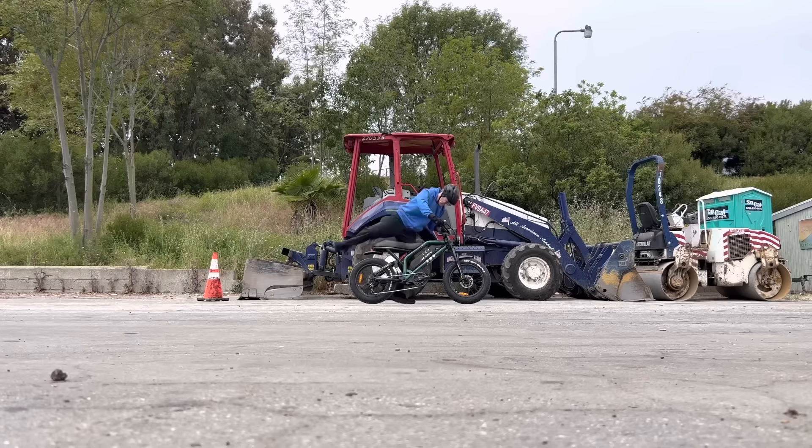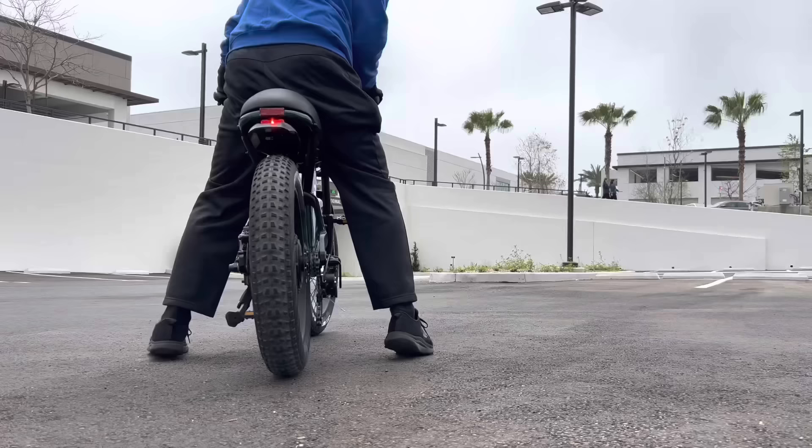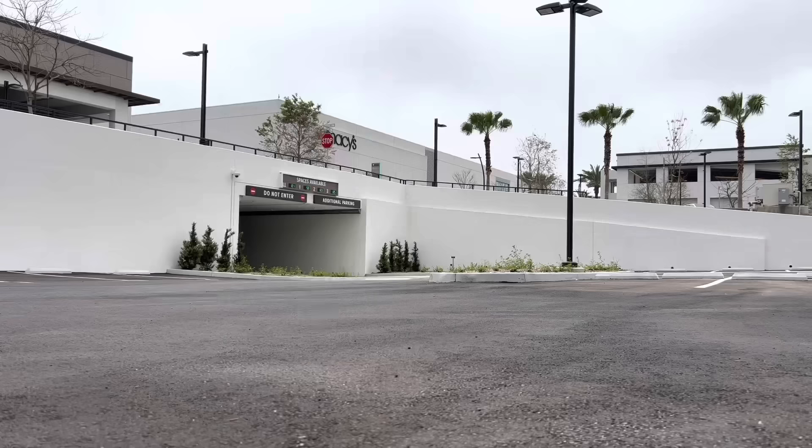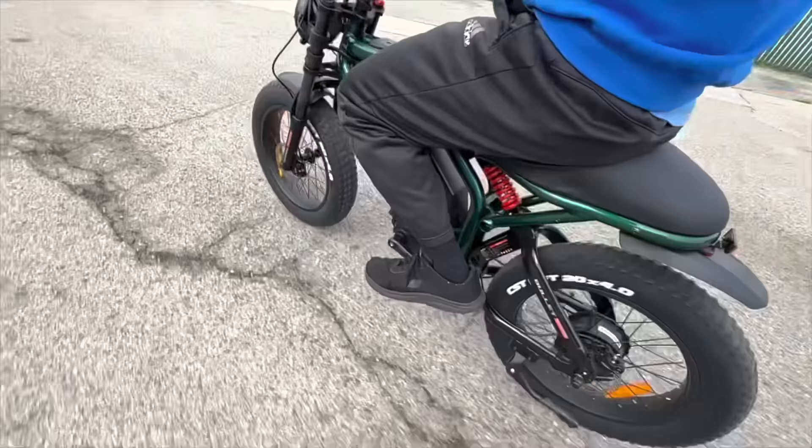That's the stopping distance from 20 miles an hour — I hit the brakes when I passed the orange cone and it stopped great. It corners pretty well also; I'm a little nervous to really lean into it because of the knobby tires and I'm not sure how they'd do on pavement, but you can really lean it. With street tires it would probably corner even better.